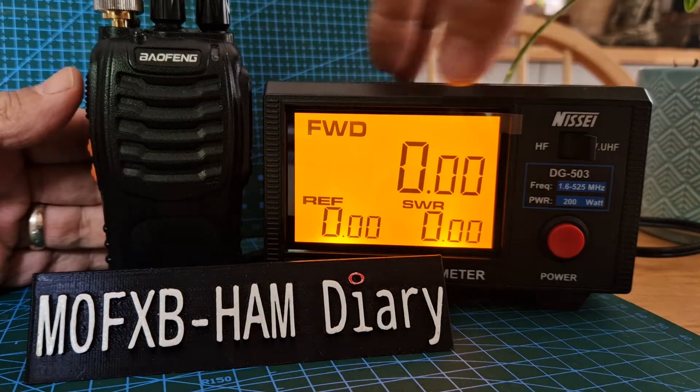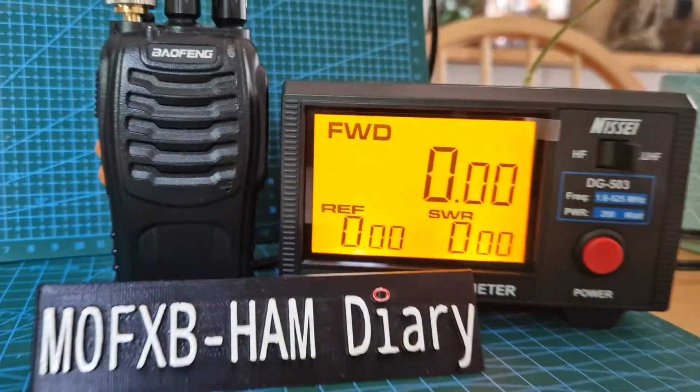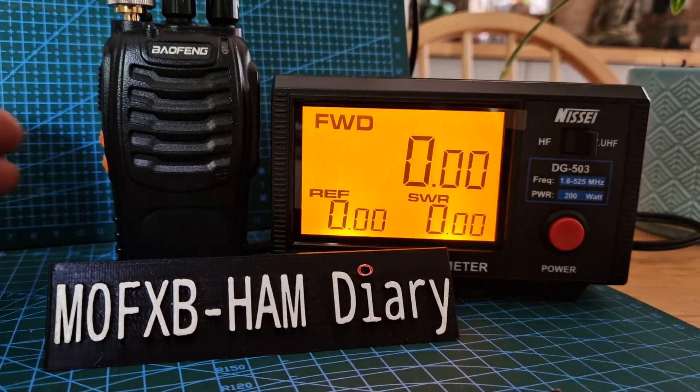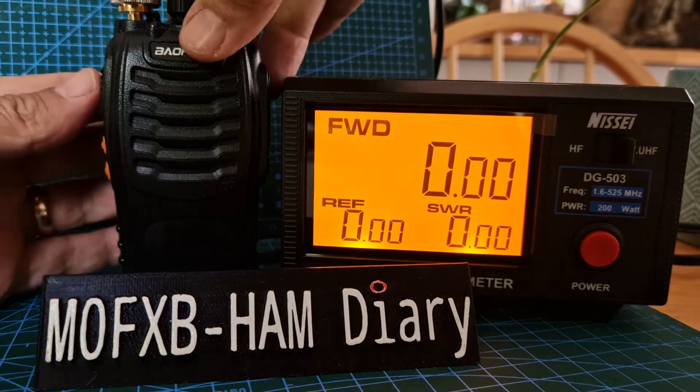Let's just key up on high power. We've got a dummy load here in the background — there's the dummy load there. You do need to power them with a 12-volt supply. I've actually got a motorcycle battery there, which I use all the time.